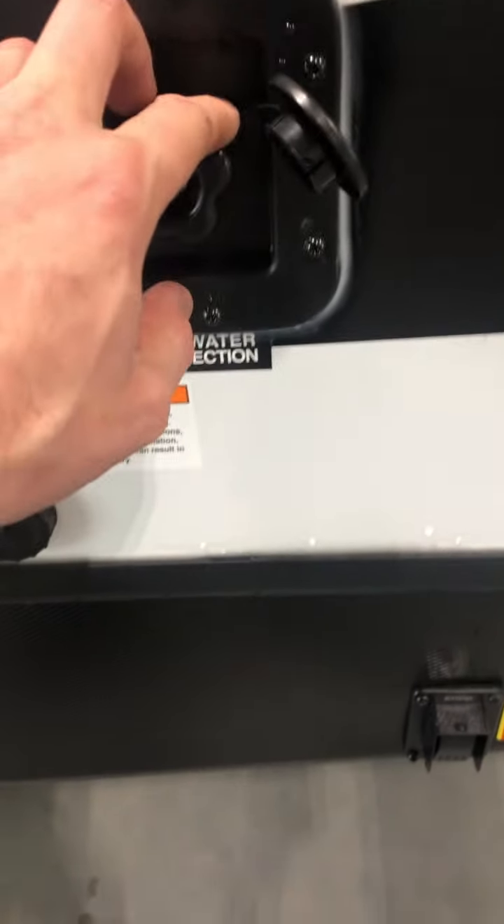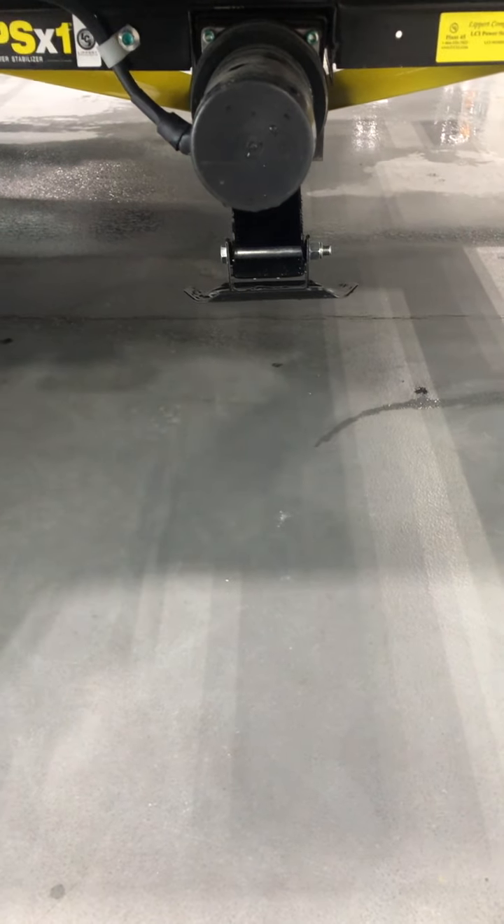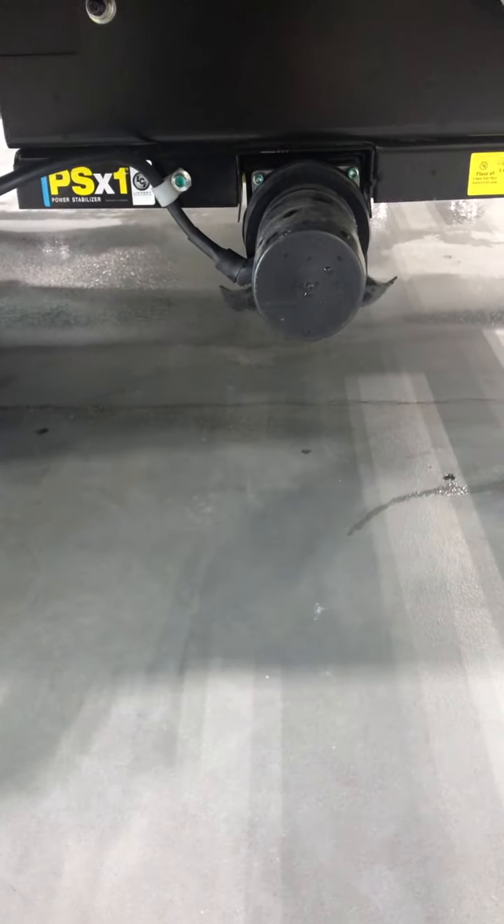Exhaust — it does get hot, there's a little hot label on there. Your 30-amp electric. This is your multi-source signal controller for your cable and satellite. This is your six-gallon hot water heater here.